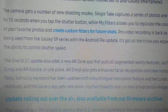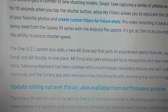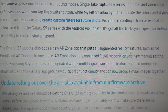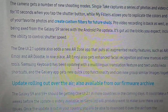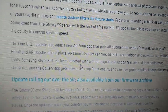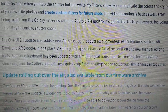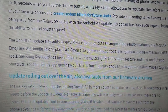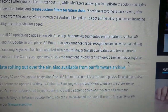This is a big update — the One UI 2.1 feature list is pretty big with quite a lot of things involved. It adds a new AI Zone app that pulls all augmented reality features such as AI Emoji and AI Doodle in one place. AI Emoji also gets enhanced facial recognition and new manual editing tools. The Samsung Keyboard has been updated with a multilingual translation feature and text undo/redo shortcuts, and the Gallery app gets new quick crop functionality and can now group similar images together.